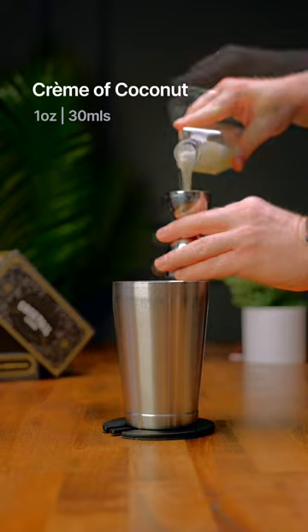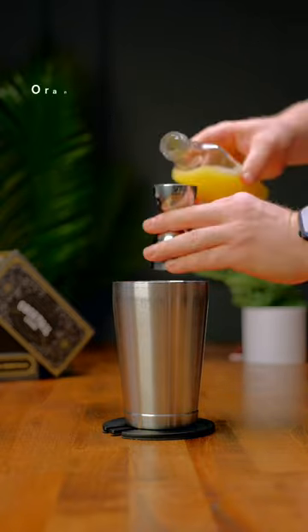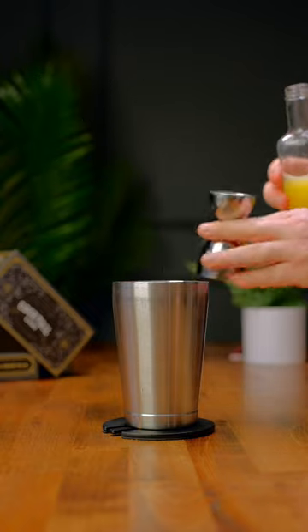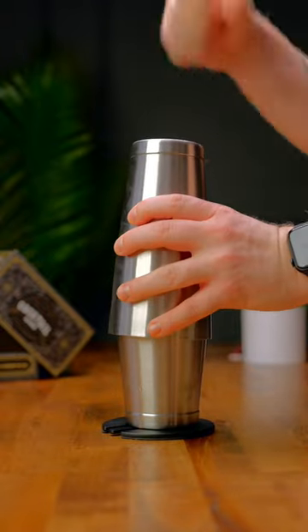Add one ounce of cream of coconut. Lastly, we're gonna add half an ounce of orange juice. Then we're gonna give this drink a pretty heavy shake for about 8 to 10 seconds — this is gonna help that pineapple create a nice frothy layer on top.